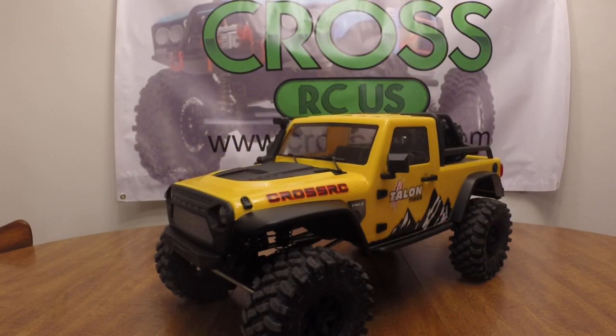Hey guys, Sean from Cross RC. It's been a while — there really hasn't been anything new and exciting to show you guys, and gals, not gonna forget about you out there. I know there's some pretty hardcore RC girls out there. I grabbed the poster from the store for the backdrop, and yes I am sitting behind the camera. They've been for sale online for quite a while, and we finally got them in stock at the store — they just came in today. I got them listed on the website, and we have the blue and the yellow Emo X.